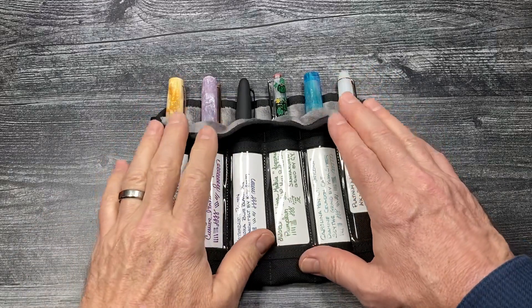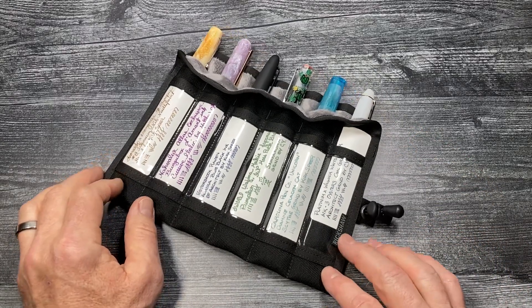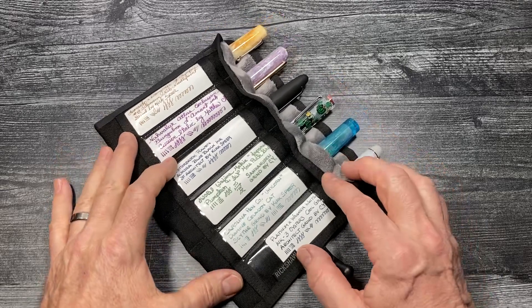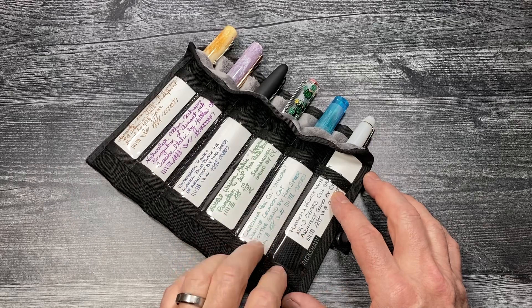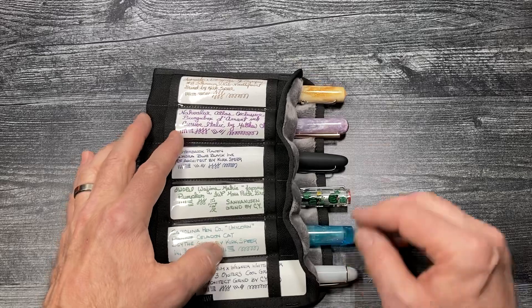Hello pen friends, it's Mark here at Rickshaw with a quick look at our new 6-pen scroll. The scroll is our popular 6-pen plush koozie roll with the addition of clear vinyl windows on each slot, so that you can label each slot with the particular details for each special pen in your roll.